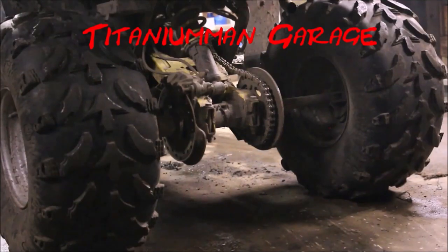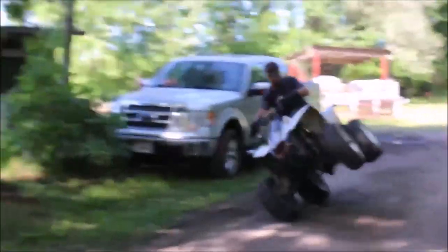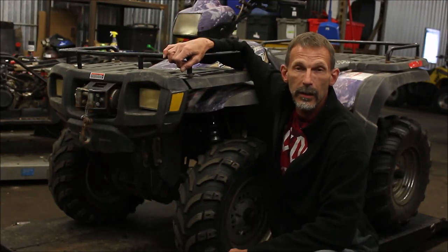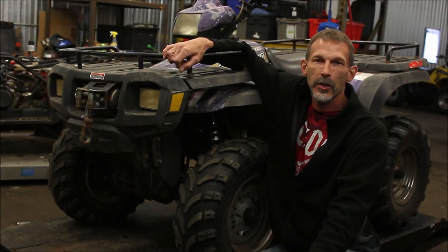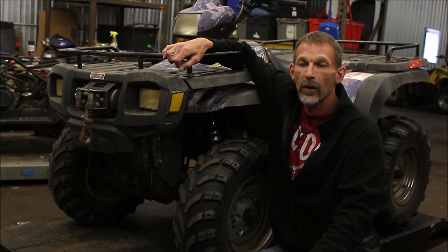Let me show you what this bad boy can do. Hey guys, welcome back to another episode of Titanium Garage, and today I have a 2004 Polaris Sportsman 500.